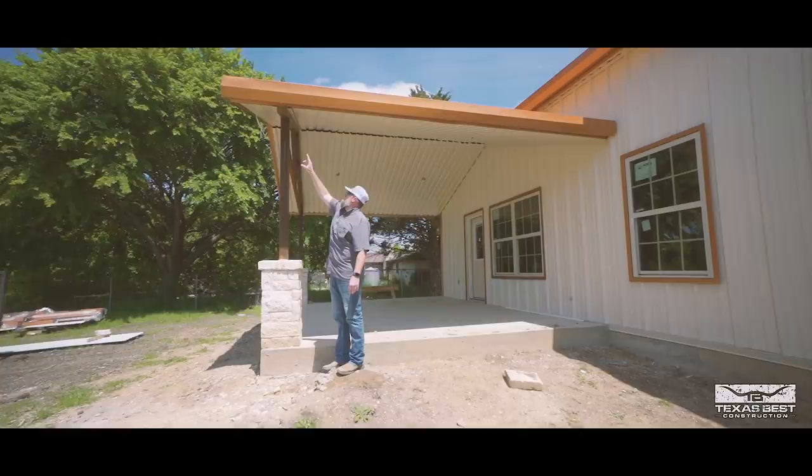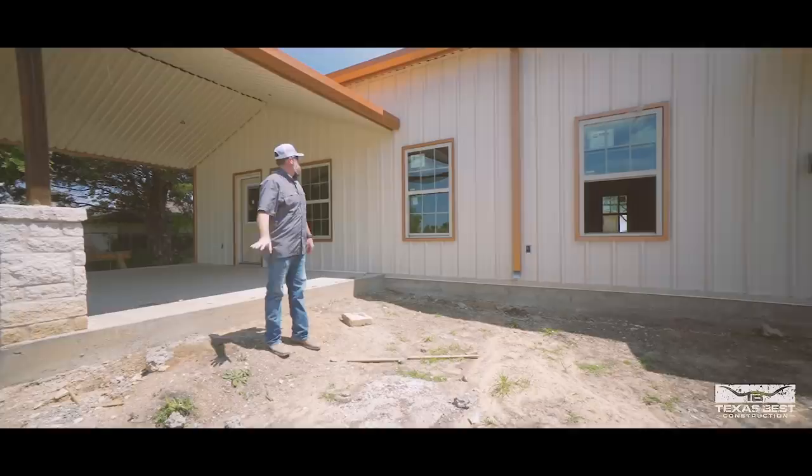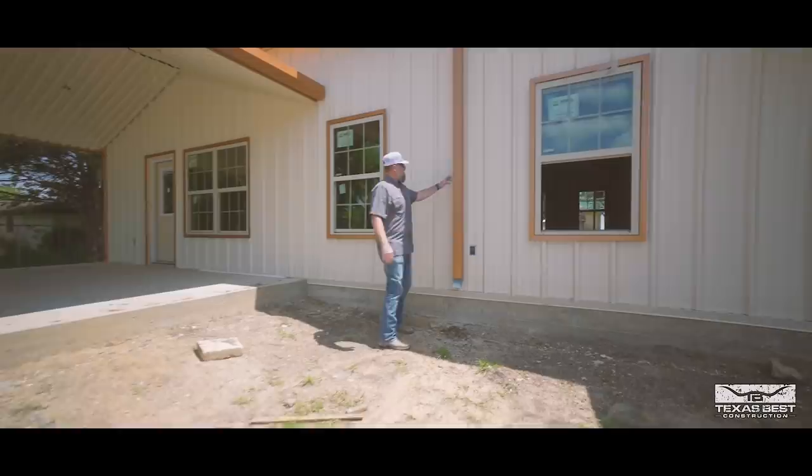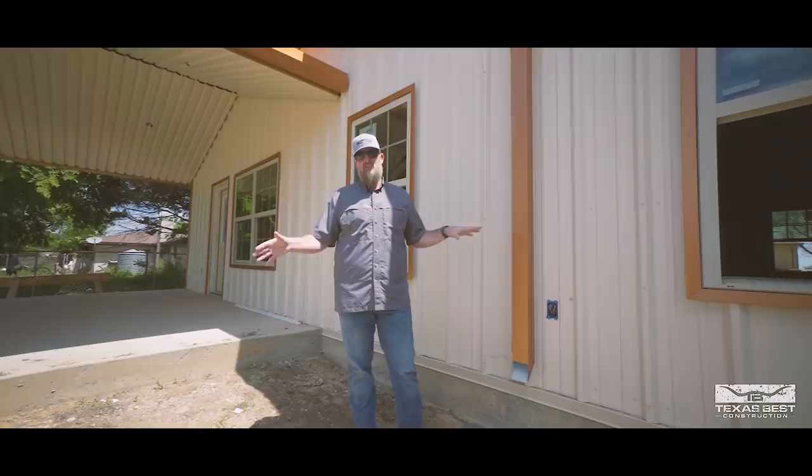One challenge we'll have here is that because we have the stone, it makes it difficult for your downspouts. What we'll have to do is cut back, come down, cut out and down. There's a little more detail involved when putting downspouts in this type of situation. On the front area it'll be the same challenge — we'll have to angle across and around the stone. I'd much rather do that than cut the stone or try to bury downspouts inside the stone, because that could cause problems later down the road. These are just details we need to finish up on the outside.